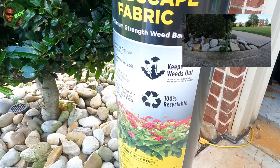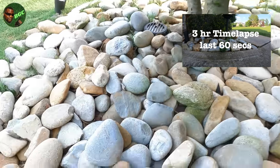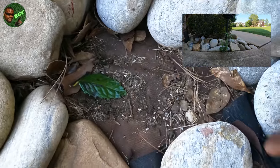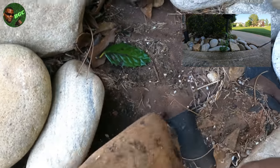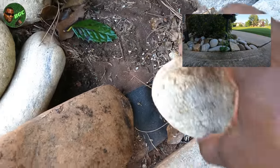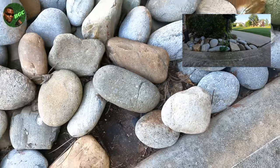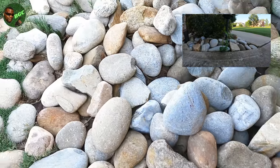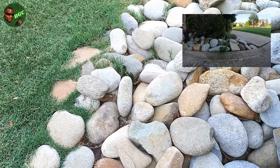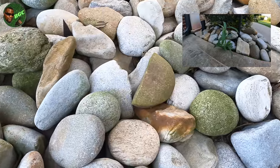Last but not least is the weed block landscape fabric. This is one of the best preventers in the game. Once you have weeds you may still have to treat, but I want you to see where I put down weed block. I removed the rocks and you can see the weed block right there — real easy to put down. Cut the shape, fold it back once you've got it in place, and you simply just cover it back up. That's how you're going to prevent a lot of your weeds from getting through. Bermuda grass is a different story — it will run over anything — but you do not see any weeds in my rock bed.